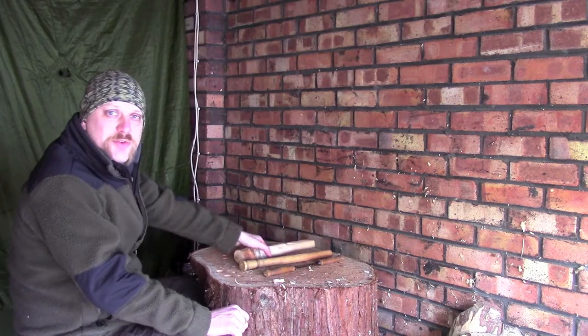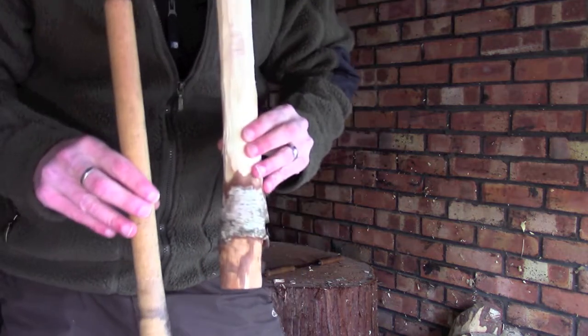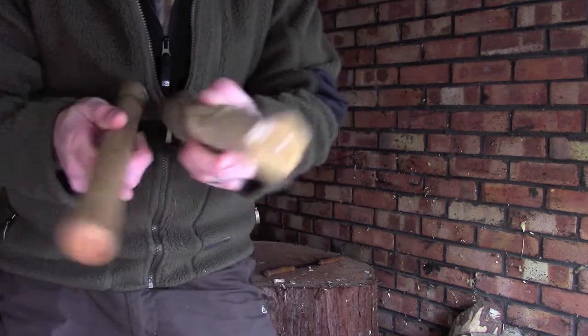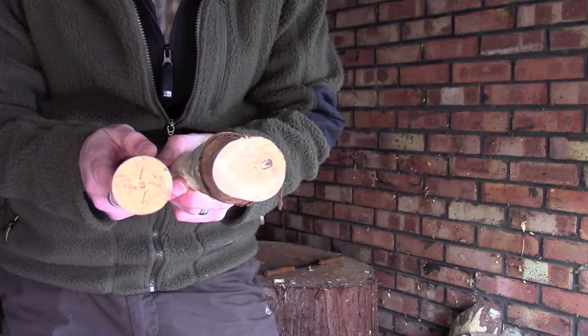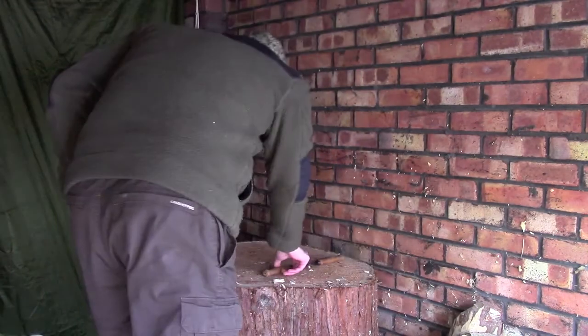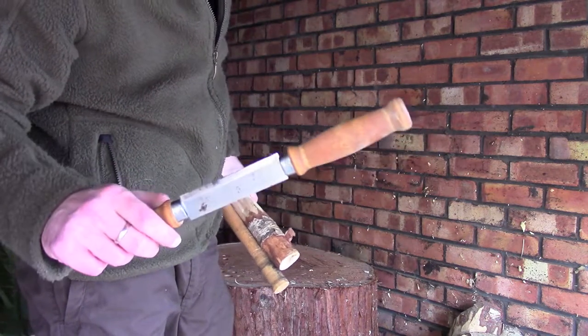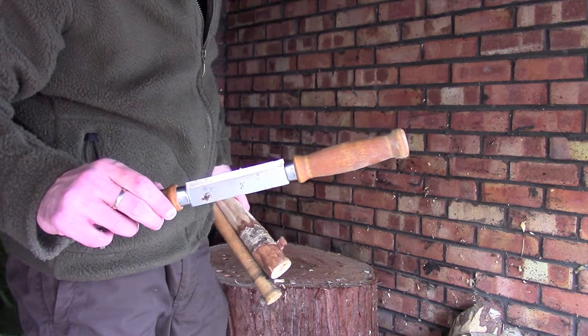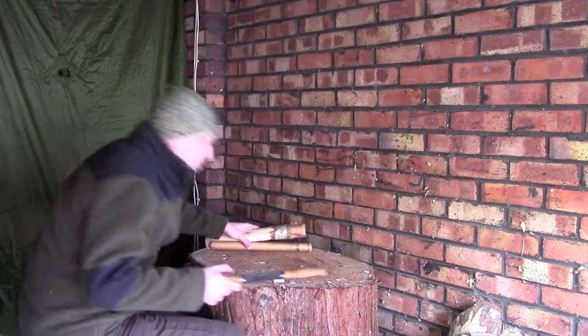We've got a little bit closer now to where we want to be — hopefully you can see that reasonably well on the camera. We've taken off a fair bit of material and there's still a fair way to go. What I'm going to do now is move over to my draw knife — or push knife in this case — and just carry on paring it down with a little bit more care, so we can start rounding this off and get a nice comfortable grip.